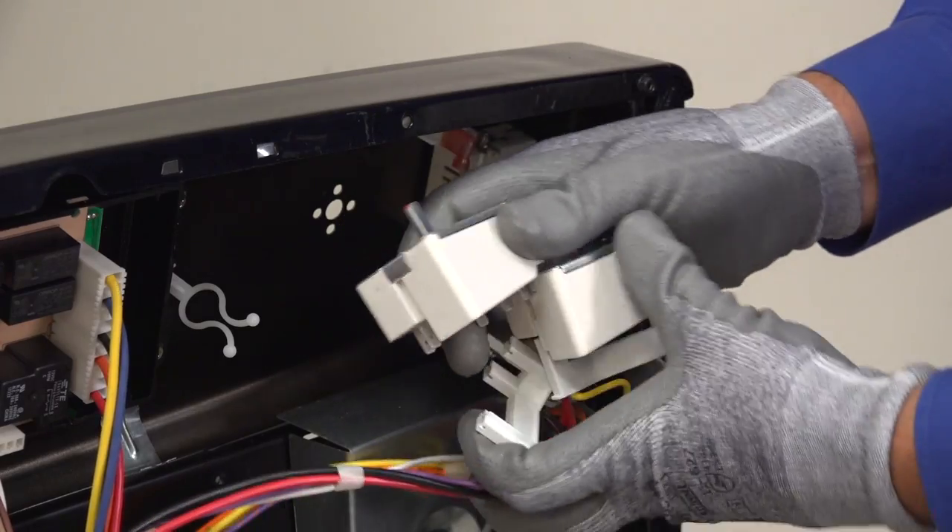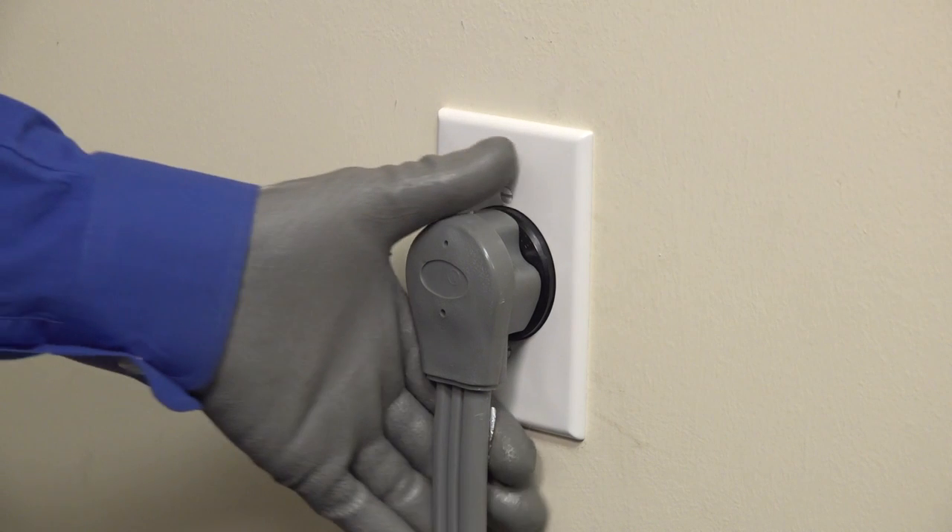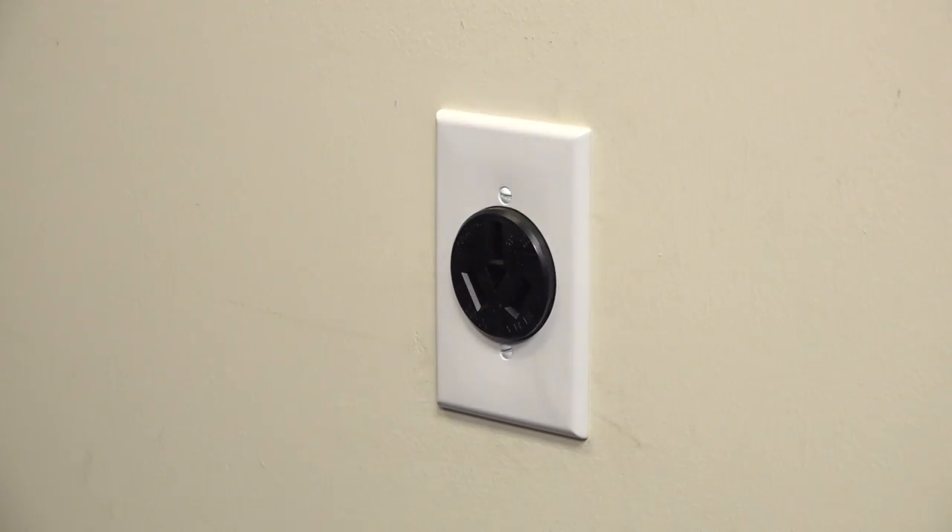Watch our video, Replacing a Range Surface Element Control Switch, to learn how. If the element on light stays lit when you plug in the range, we'll move on to testing the next switch. Remember to unplug the range again before pulling the wires from the next element switch. You don't want to touch live wires and get shocked. Trust me, it hurts and can cause serious injury.